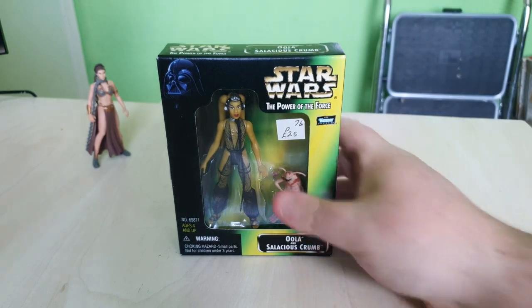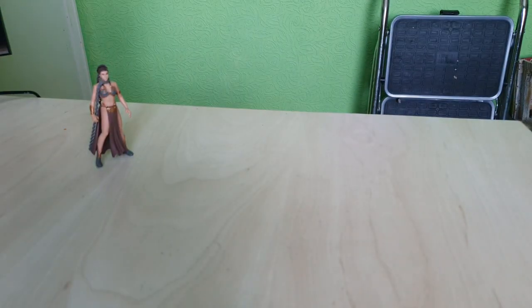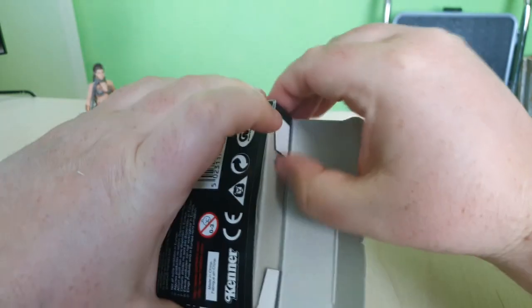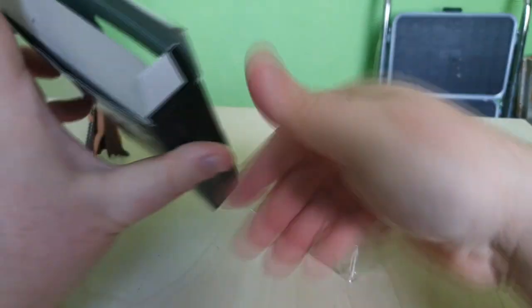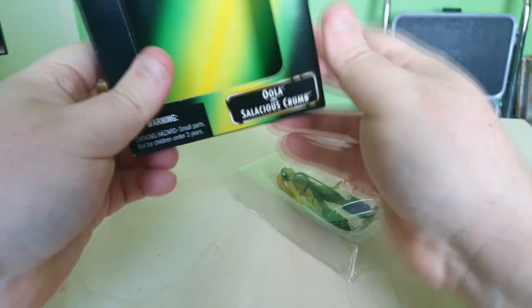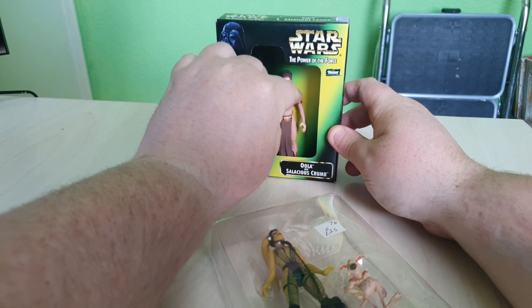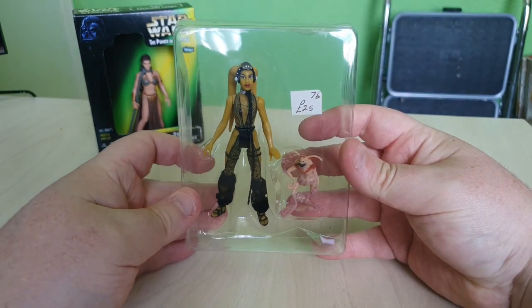I think the best way to open this is probably from the bottom. I've got my trusty little scissors — I'm going to quickly glide across and open that up. I don't know why I'm pretending like I'm ever going to repackage this. I'm just being gentle because normally when I get a bit rough opening these, people in the comments start crying. I like the box insert as well — that's nice. It might actually be good for figure photos; I can put things in there.